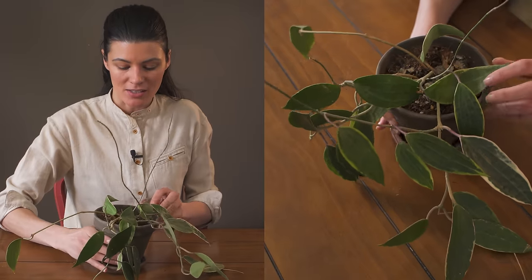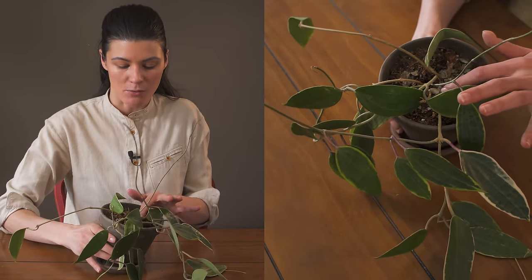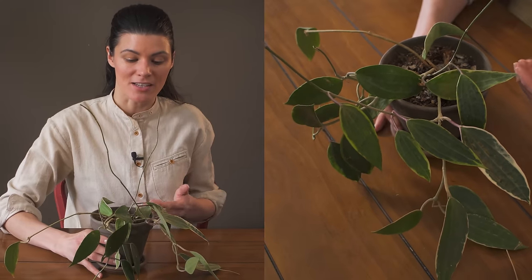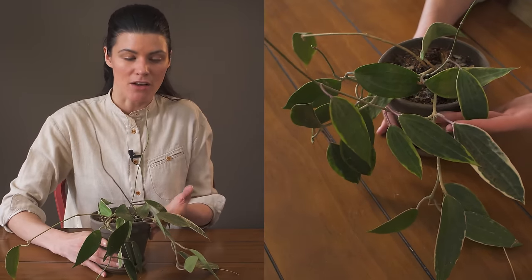You'll also notice if you get in close here that there's some white substance on this barky mix, and this is actually to help make the soil a little bit more alkaline, because this plant growing in the wild is typically found in Borneo and Java.